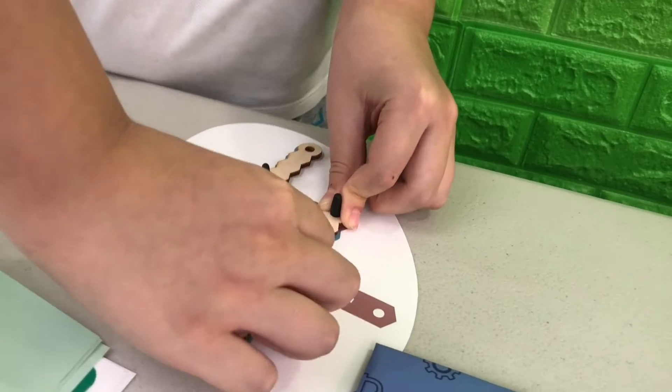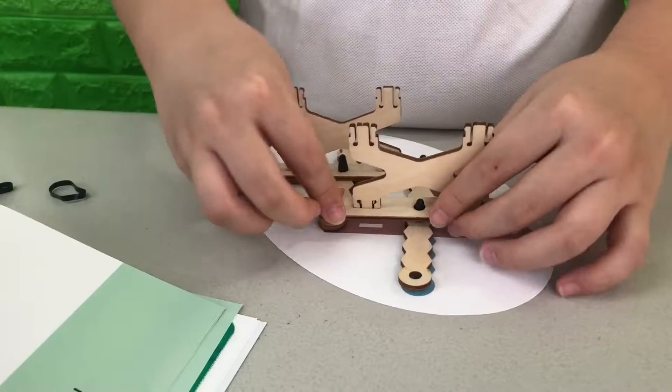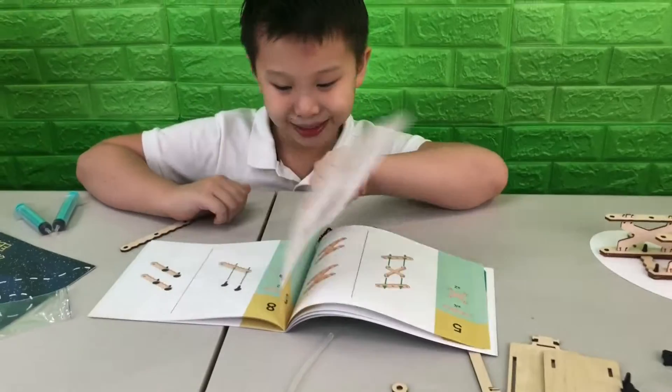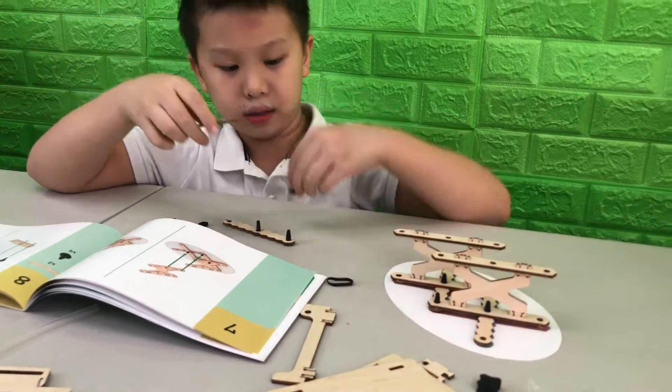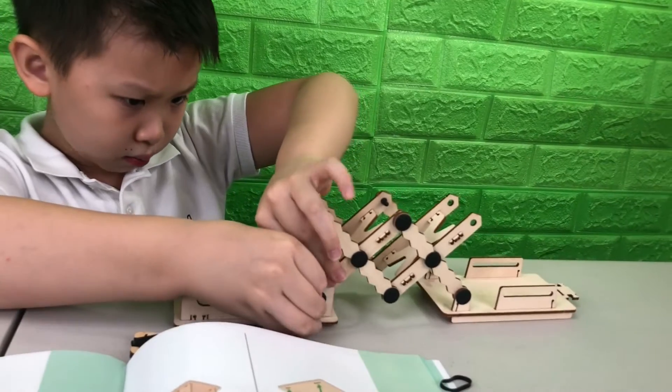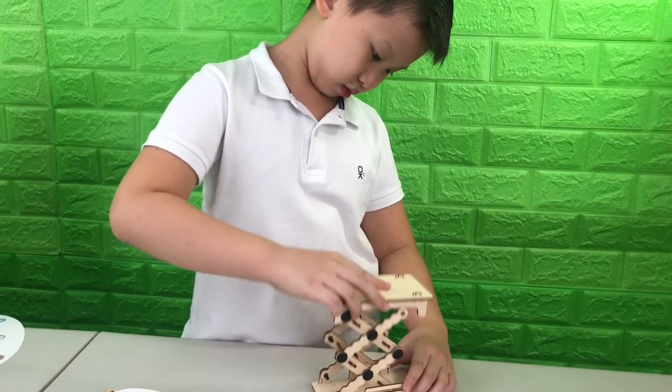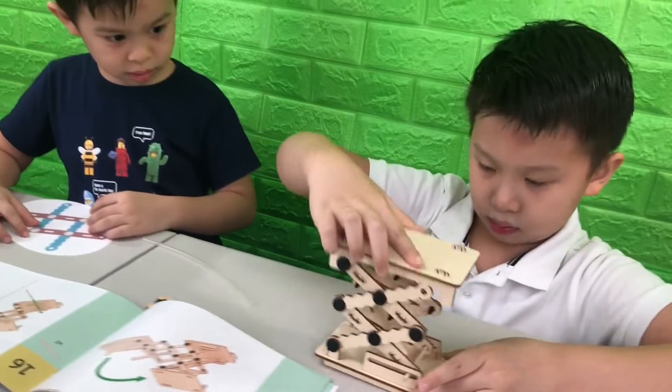Open bag three. Now we have the scissor lift working. It's time to build the hydraulics.